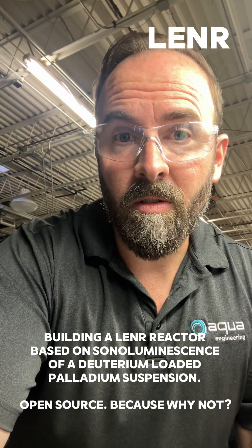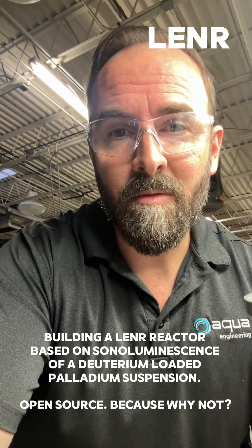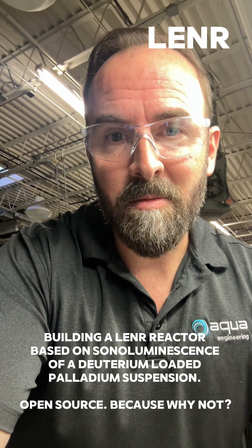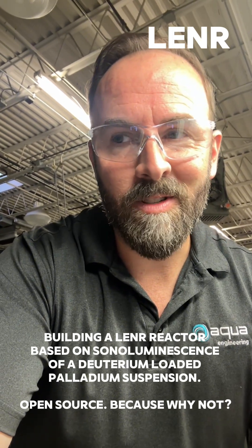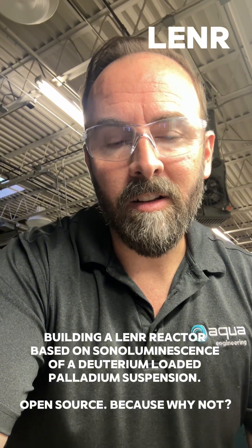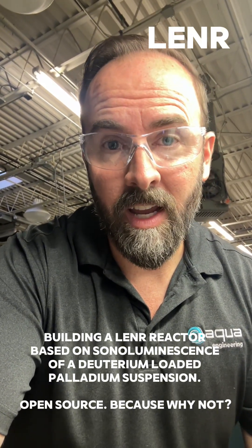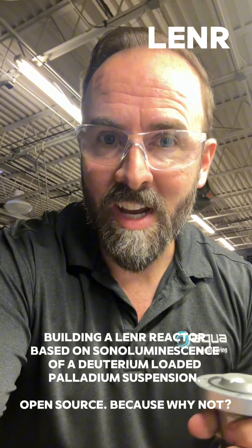But there's so much historical anecdotal evidence of this excess heating, and I've personally had at least three or four researchers reach out to me in the past year saying they've had electrodes completely disintegrate and wacky stuff happen in their electrolysis setups. So I have to believe there's something going on there, and I'm going to investigate it — and you're going to see what happens on this channel.